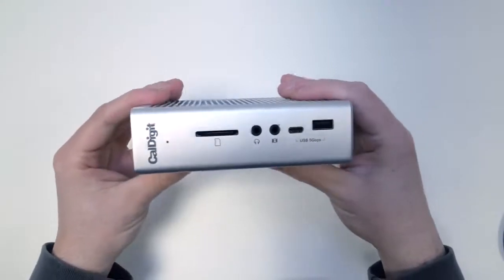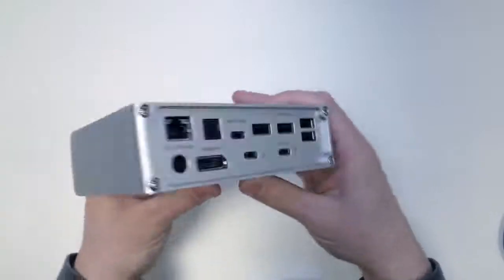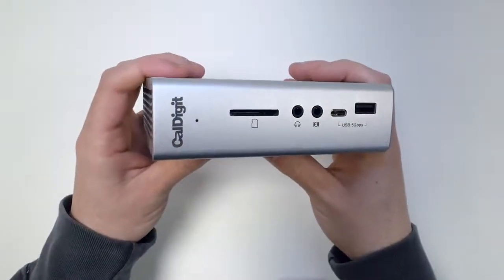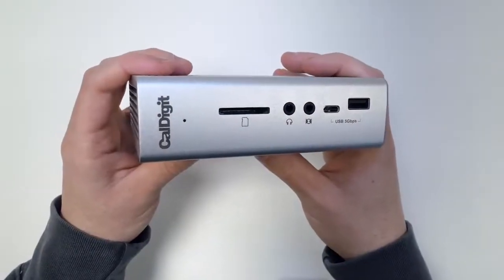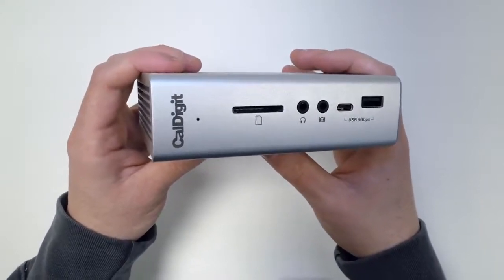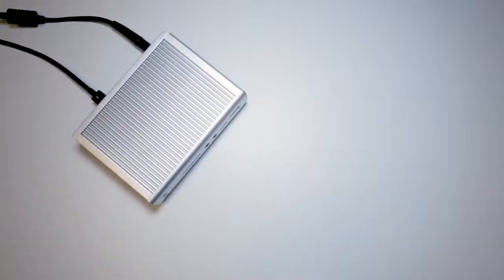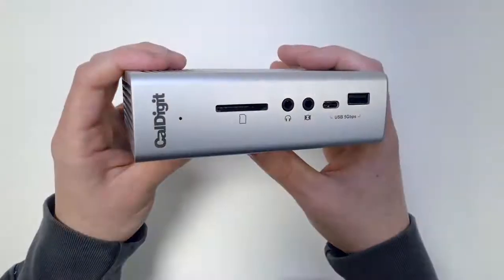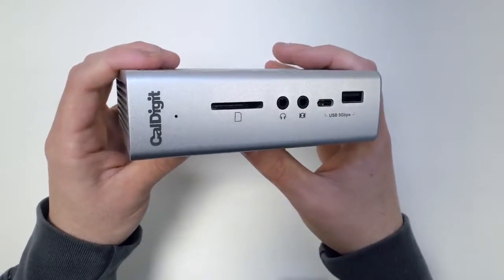Let's take the TS3 Plus out — as you can see it's a very compact device. Looking at the front, we have an SD card slot. This is an SD 4.0 UHS-II card slot, and speed-wise you're looking at over 300 megabytes per second. A lot of other Thunderbolt 3 docks use SD 3.0 UHS-I, which gives just over 100 megabytes per second, so the speed on the TS3 Plus is really great.